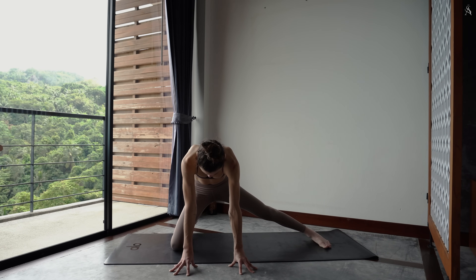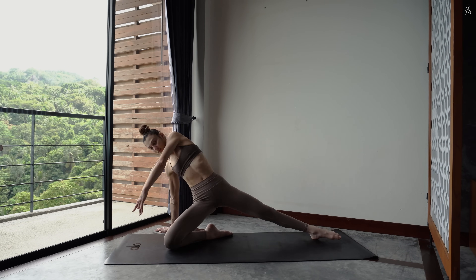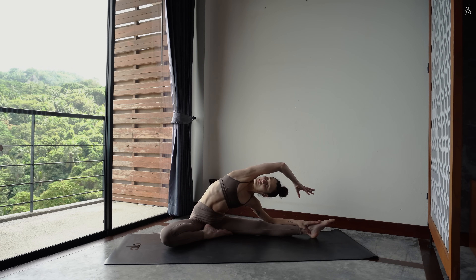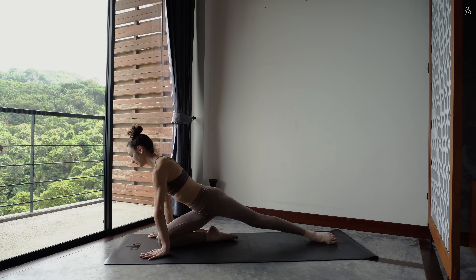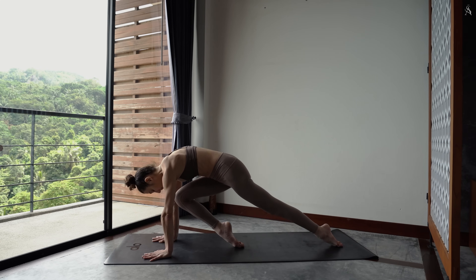Ramène ton pied droit vers l'intérieur et viens t'asseoir juste derrière ton talon au sol. Dépose ta main droite derrière toi et lève tes hanches vers le ciel en envoyant ton bras gauche le long de ton oreille. Redépose et navigue de l'autre côté en penchant sur ta jambe gauche, bras droit très loin vers le côté. À nouveau, relève ton buste. Dépose ta main droite dans le sol, puis ta main gauche pour rouler sur ton tibia droit. On est parti. Pousse dans le sol, arrondis l'arrière de ton corps en gardant la pointe de ton pied connectée à la terre.